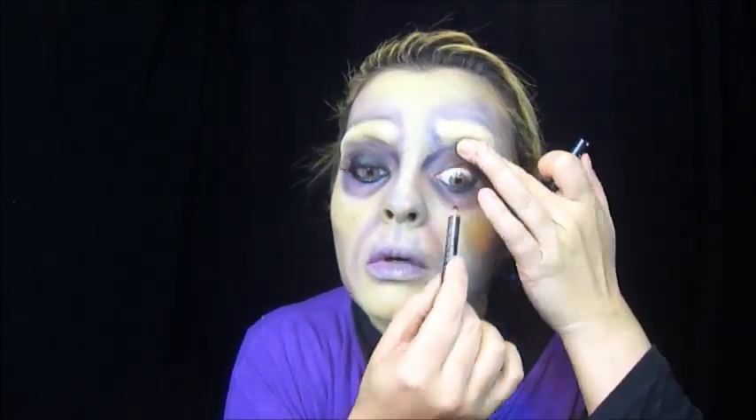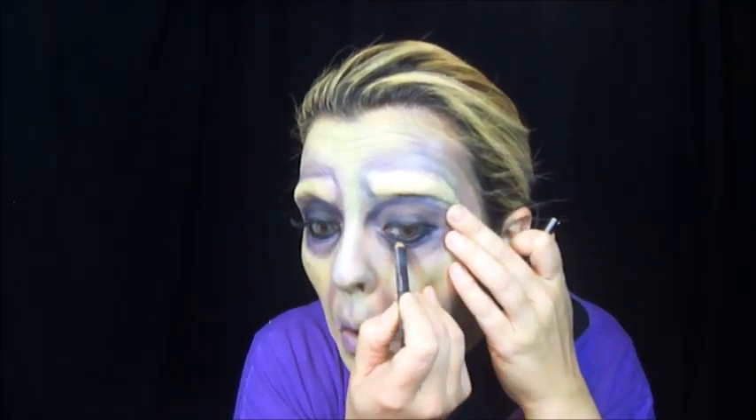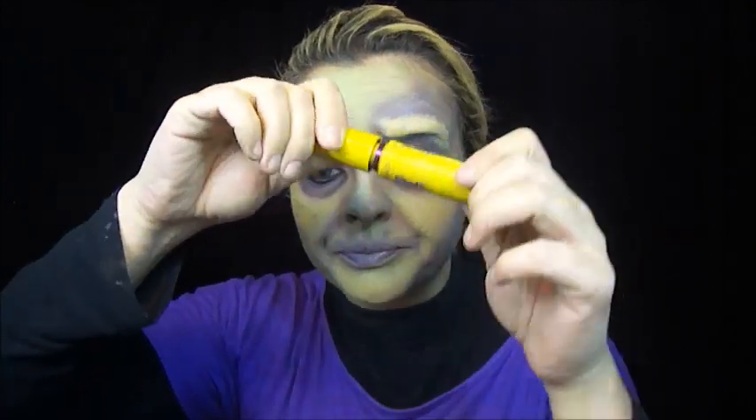Vou pegar um lápis preto, passar na minha linha d'água e por cima também, e delinear com o lápis preto. Vou usar um cílio postiço — esse é bem curvadão, da Fingers, número 70019. Eu vou colar os cílios e já volto. Cílios colocados, passei um pouco de máscara — essa é da Colossal. E vamos pras pintinhas! As pintinhas estou fazendo com um lápis marrom.